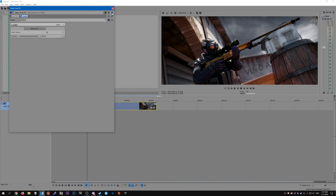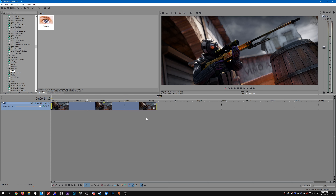So yeah, that's pretty much it — that's how I do my color correction. It's not really anything special; it's just playing around with the Magic Bullet Looks tools and settings until I find something that I like. Hopefully you found this helpful. Thanks for watching and I'll see you all in the next one.